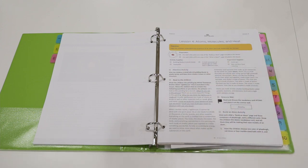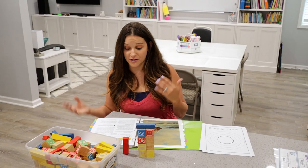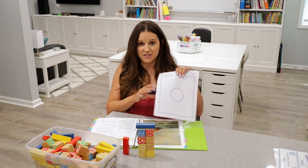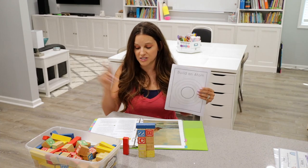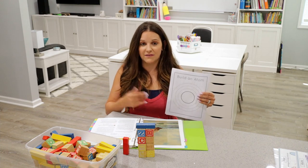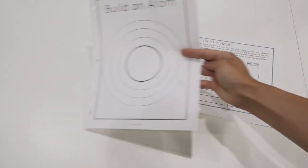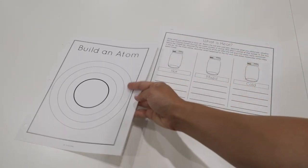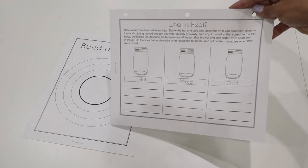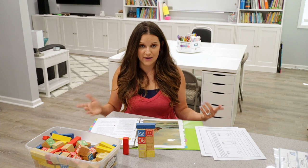In this lesson you're going to be teaching your children the anatomy of atoms and how molecules are formed. There is a little bit of prep work — you'll have student worksheets right in your teacher material, so go ahead and photocopy those ahead of time. The first worksheet is Building an Atom, and the second is What is Heat. Have those on hand, as well as the supplies needed for the activities and experiment.